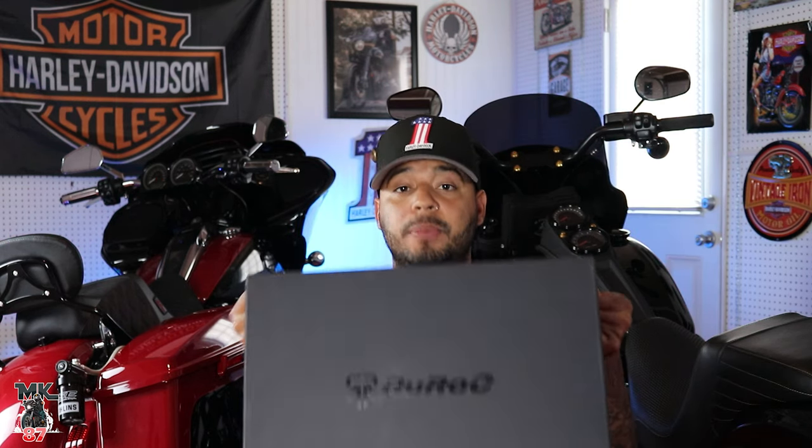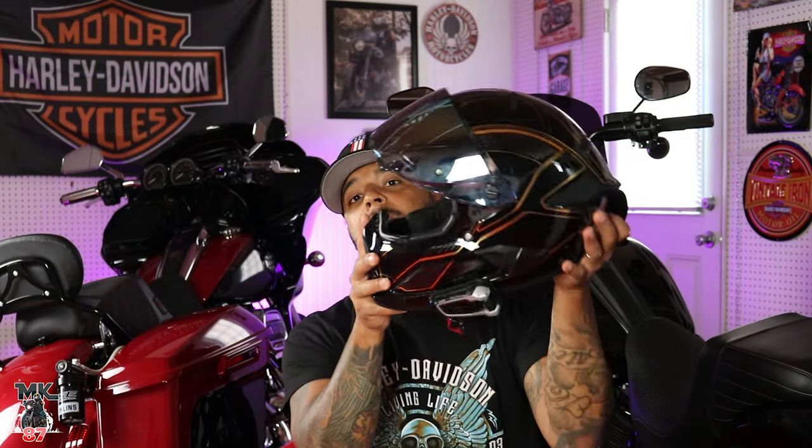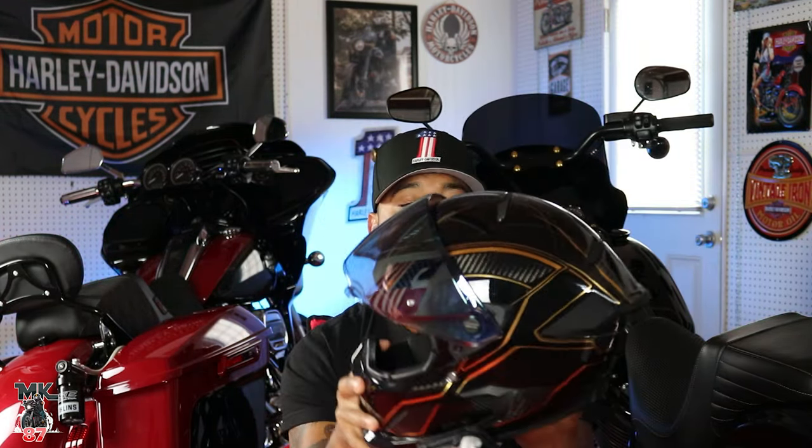Welcome back to another video guys. Yes, we got the brand new 4.0 here. I was supposed to have this helmet a few months ago but we had some issues with shipment and customs, so almost half a year later, here we are. Before we open up the box and I try it on, I just want to show you guys the 3.0 that I ordered last year.